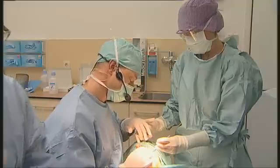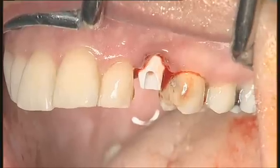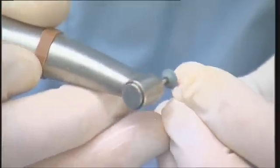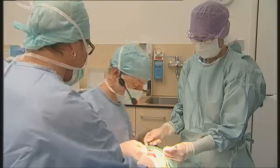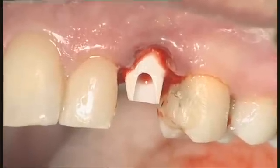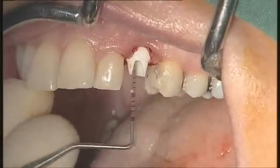Now we will use this diamond kit for a Procera zirconia abutment to slightly adjust the shape of the crown. We are now able to settle the provisional crown quite correctly.